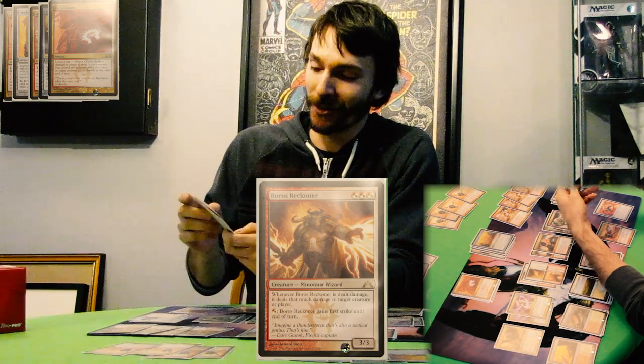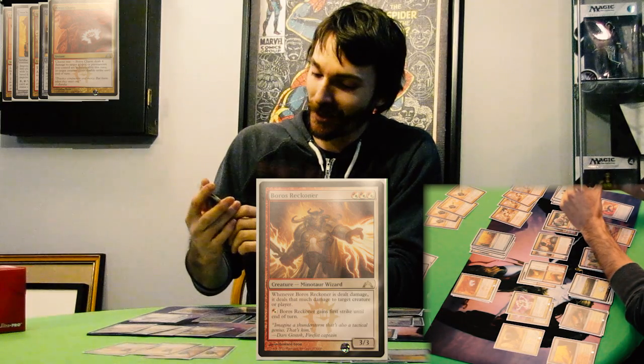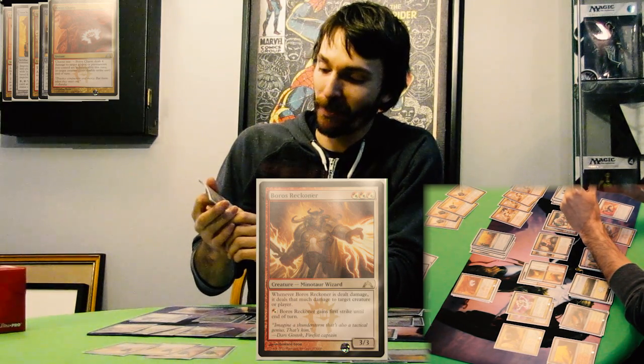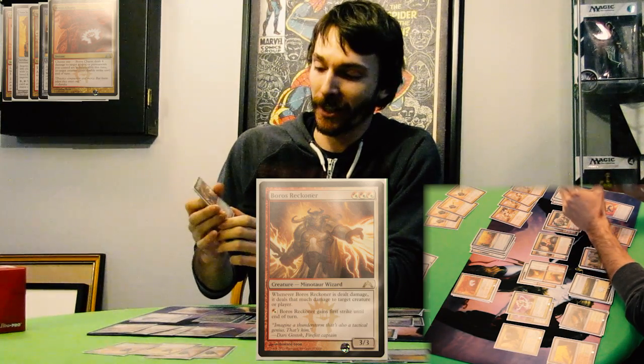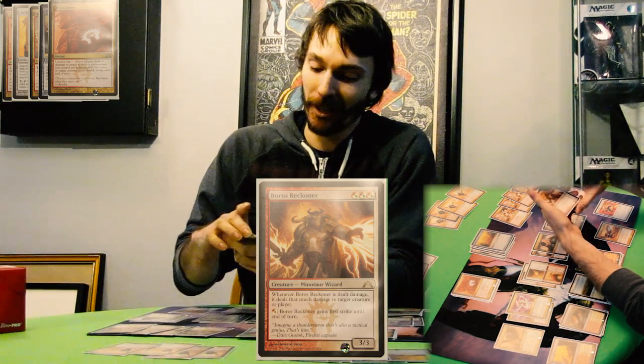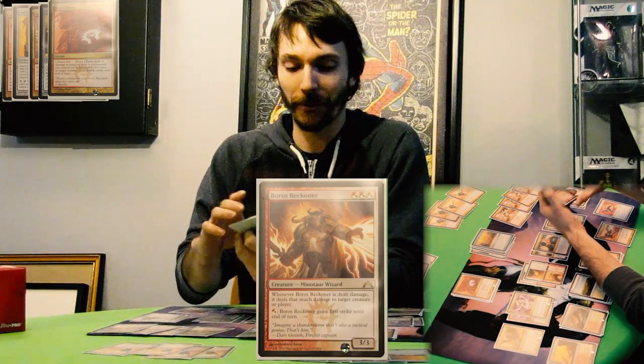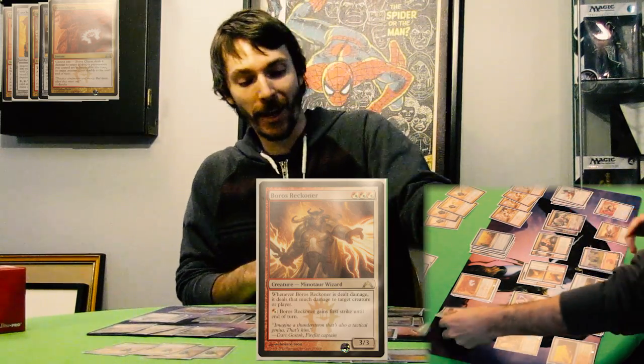Boros Reckoner. There are minimal creatures in this deck, but they're very good creatures. Boros Reckoner is just awesome, because whenever he is dealt damage, he deals that much damage back to target creature or player. It's a blocker that you put down, and it makes your opponents very hesitant to attack you because you get to reflect that damage back at them.